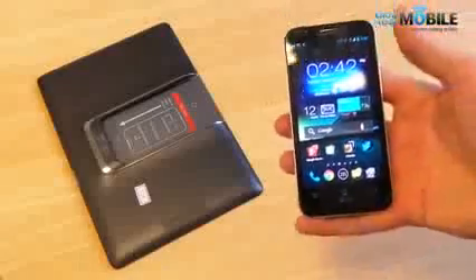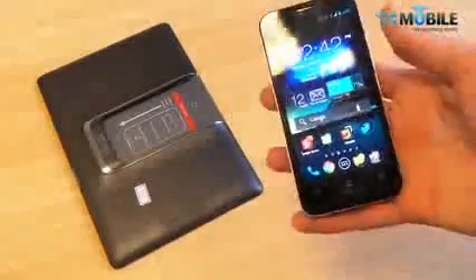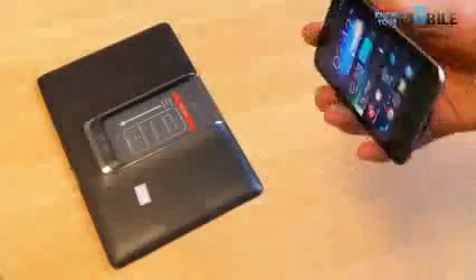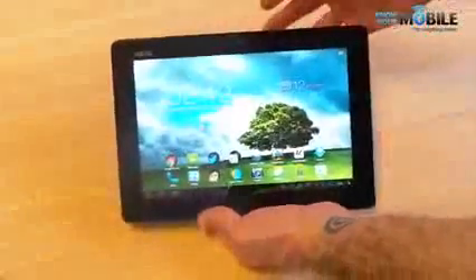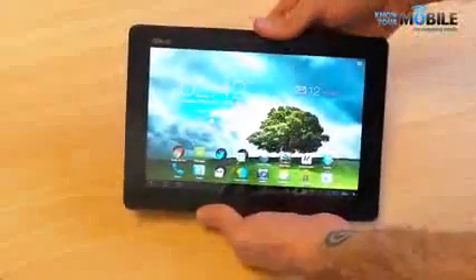Sure you've got a phone — a quad-core phone with two gigabytes of RAM, 720p display and a 13 megapixel camera — but you've also got one of the best bits of convergence we've seen in a very long time. Just dock the Pad Phone 2 into its dock and you get a 10.1 inch Android tablet, perfect for giving presentations or watching movies.